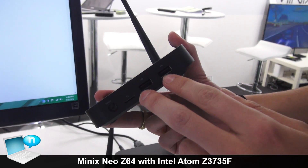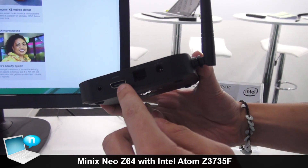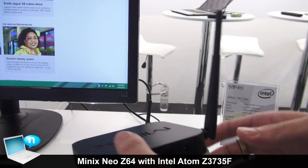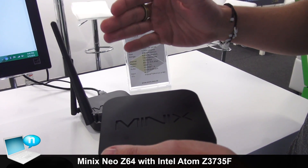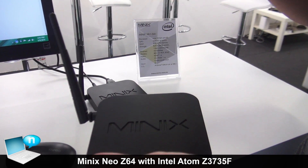We have two USB ports, one microphone port, HDMI port, Ethernet, and the DC power in. We also have the external antenna. This is our strongest single band antenna we've used, reaching up to 150 Mbps.